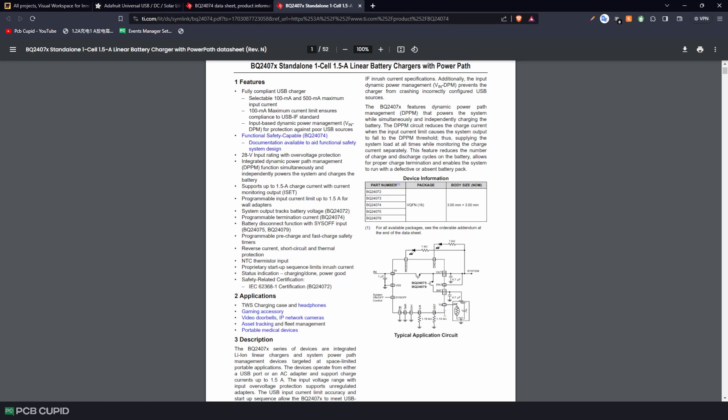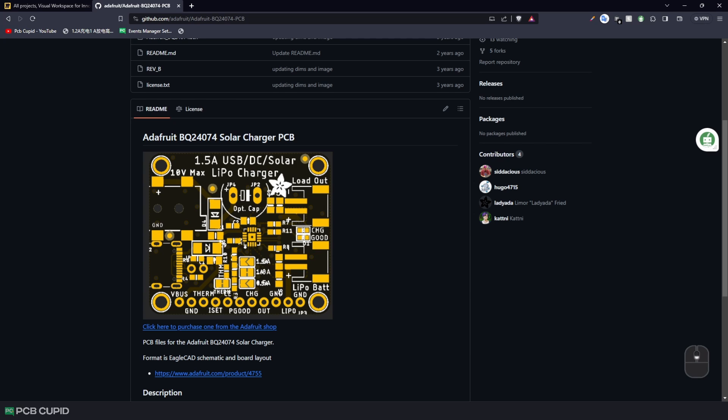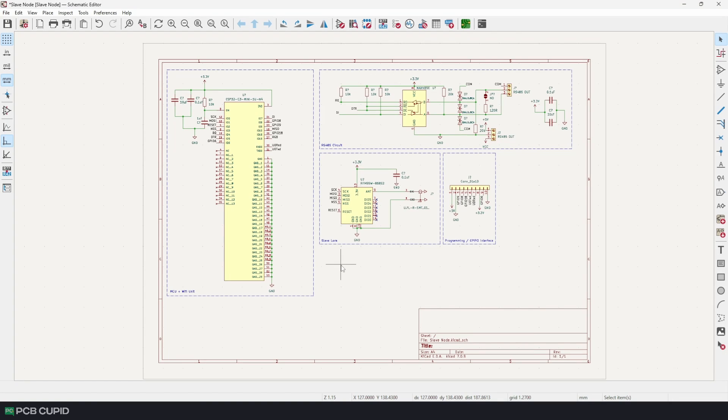It looks very simple — all you need is two LEDs to indicate power-good and charging status, a battery connection, and some resistors to limit the charging current. To understand it better, I also referred back and forth to the Adafruit circuit. Since this circuit is a little complicated, I think it's the best time to show you how to use hierarchical sheets in KiCad.